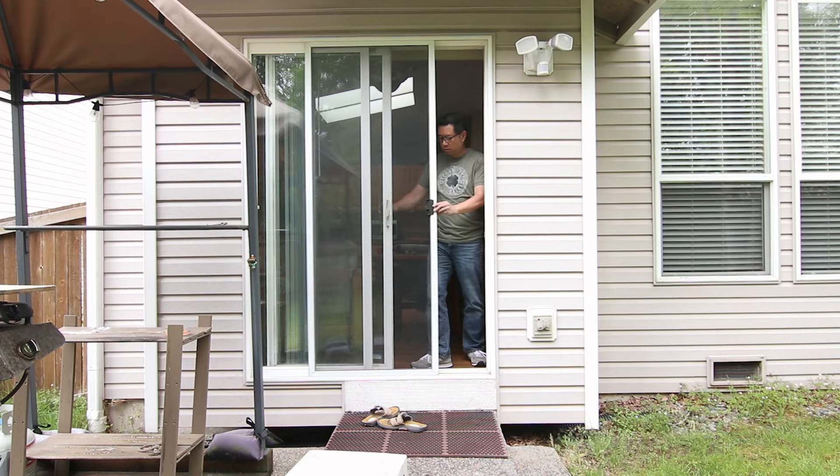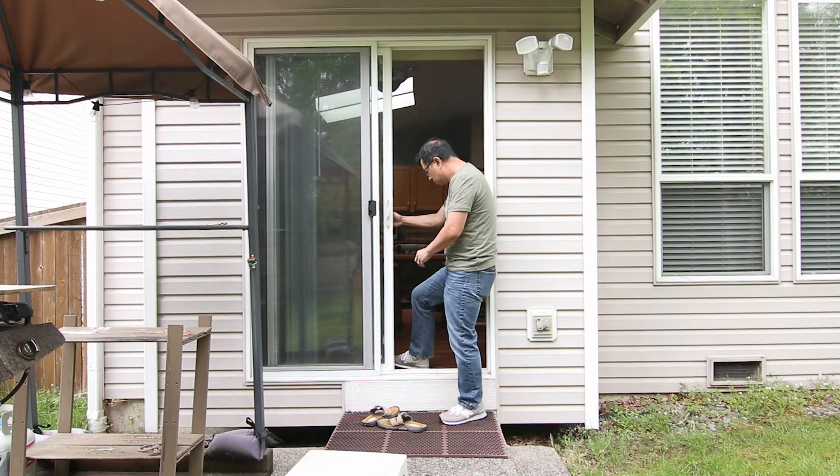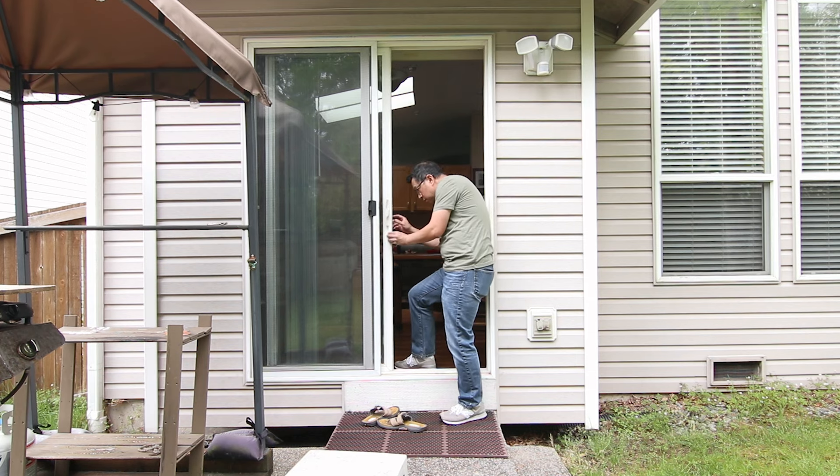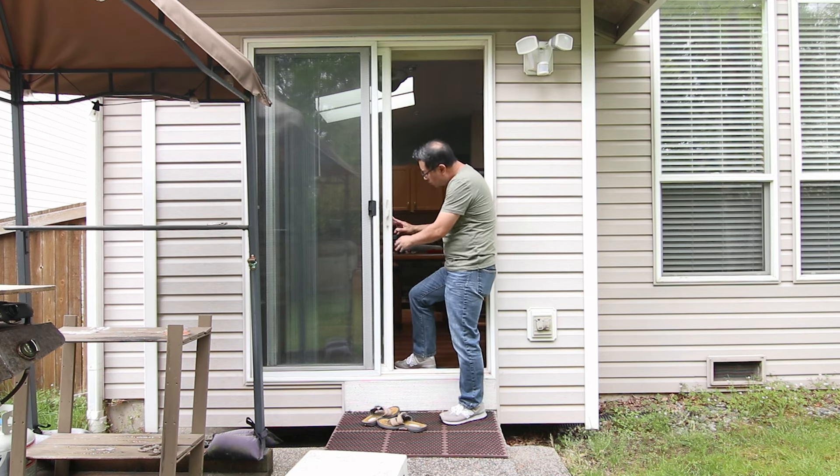The other day the latch on this patio door stopped working. I was told it wouldn't lock anymore. In this short video I'll show you how to fix it, even if you have no experience with patio doors.